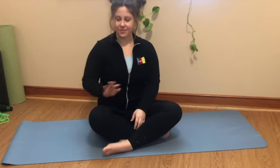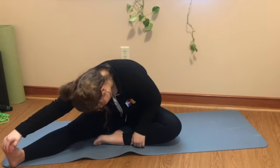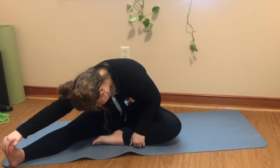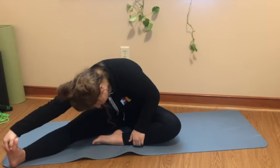Relax. Back to your comfy position, and we will take out our other leg and repeat. Deep breath in, reach and hold. Relax. And once more, reach and hold. And relax.